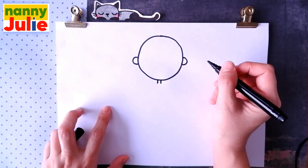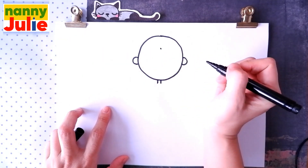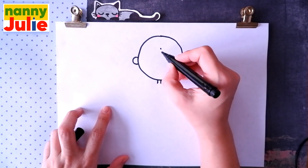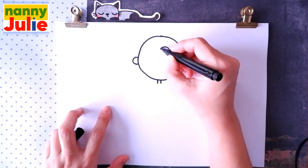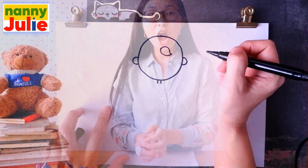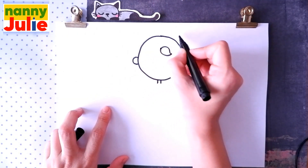Now let's draw the hair. Draw a dot over here, and from this point we draw two curves — the first and the second. That's right! You're doing great! Then seven curves around the dot.